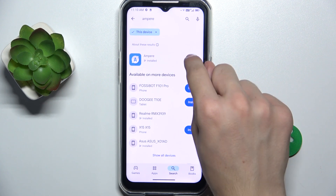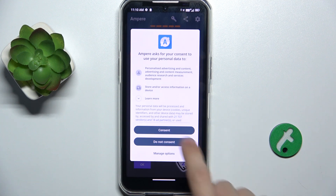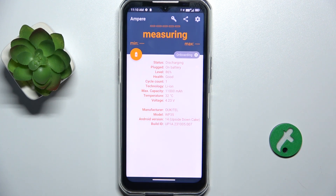Then tap on Open, consent, then tap OK. As you can see, here is your battery health as well as other data about your battery. That's all for today.